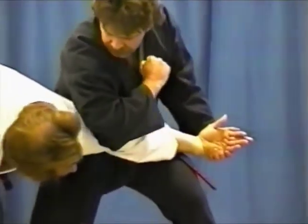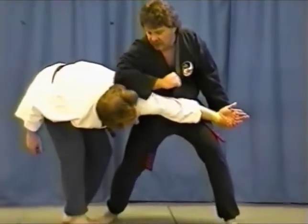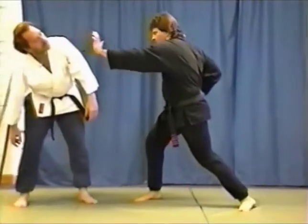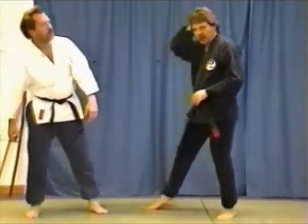You have a lock here basically. From here, coming straight in below the ear. As I continue this motion, I'm just turning, twisting, and following through with a palm heel strike to the jaw. That's the finish.